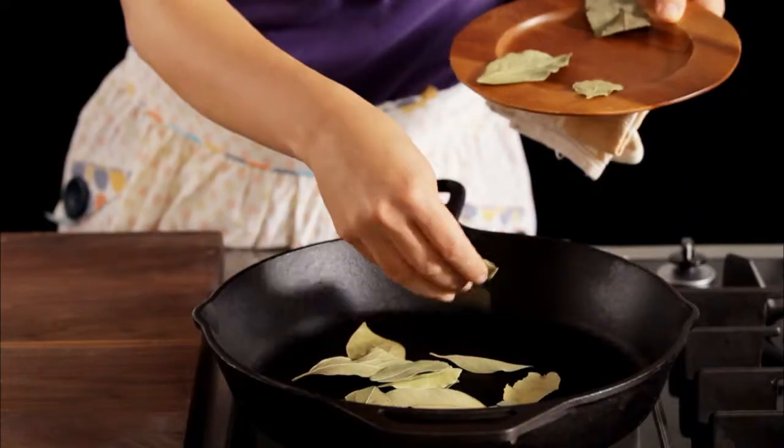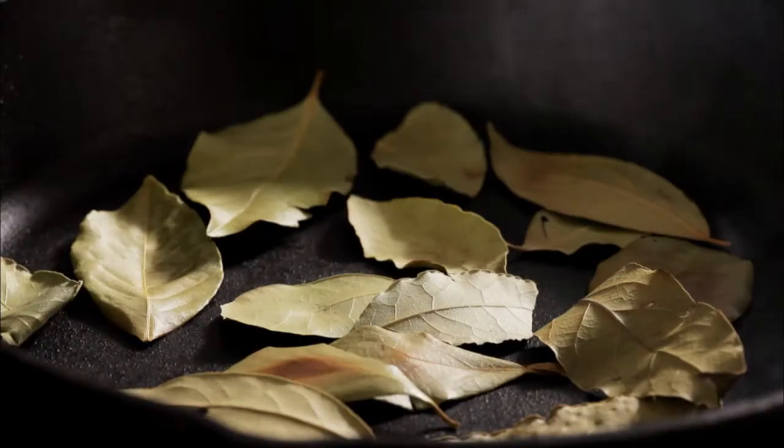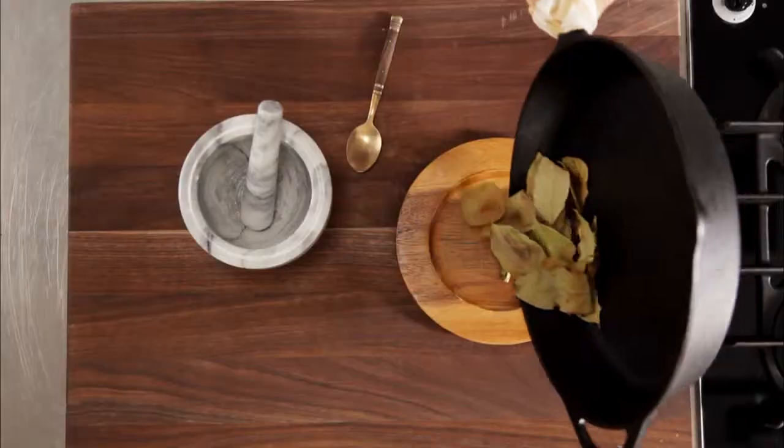First, put the spices in a skillet. Cast iron does work best because of the way it transfers heat. Now give them a shake so they don't burn, and when you smell them, they're done.